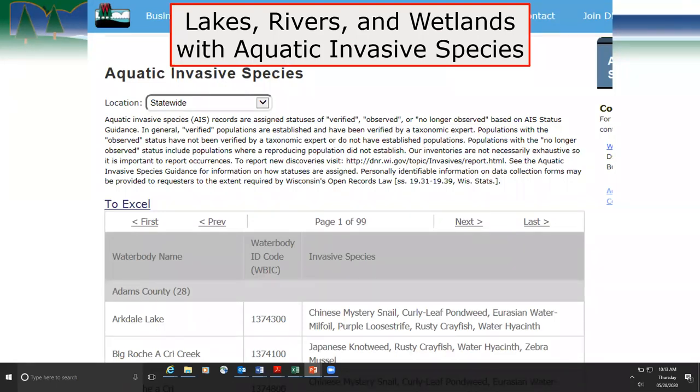On our lakes, rivers, and wetlands page, with aquatic invasive species you can search by waterbody. The dropdown at the top lets you select by county — it will name the waterbody in the county and list out what invasive species are in it. Before you go to a waterbody, you'll know what's already known in it and you'll know if you find something new.